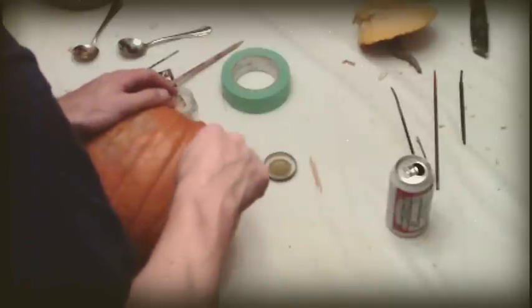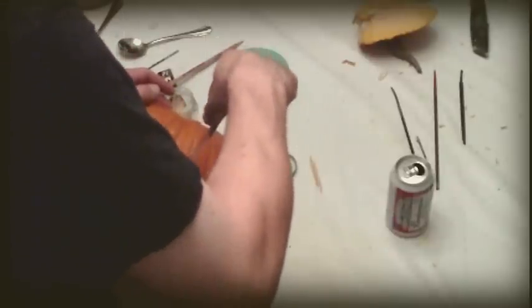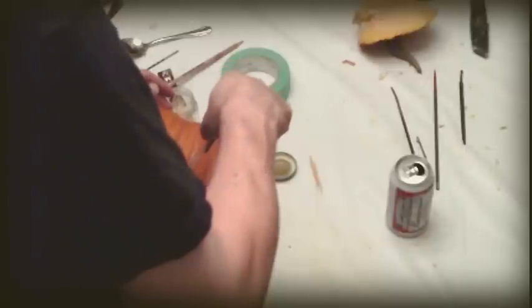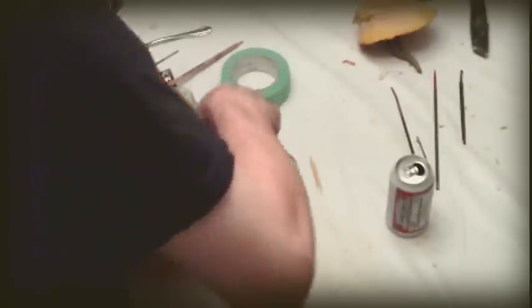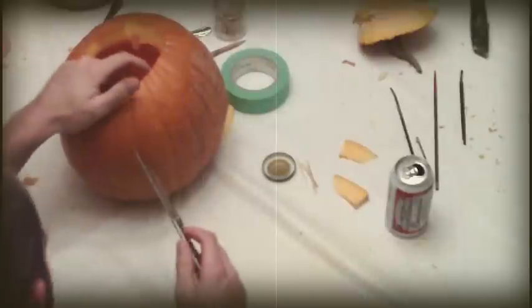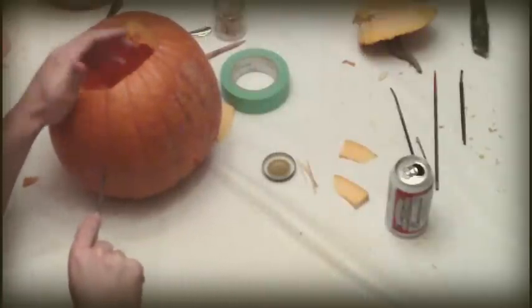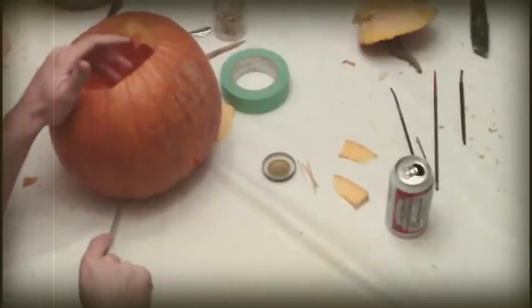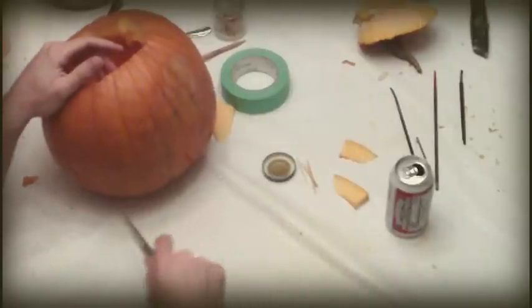Begin to sculpt your pumpkin. Do it carefully so as not to remove any limbs, appendages, fingers, or arms. Our pumpkin won't be completely carved — it will also be moulded and sculpted. We'll take you through the process in this how-to video.